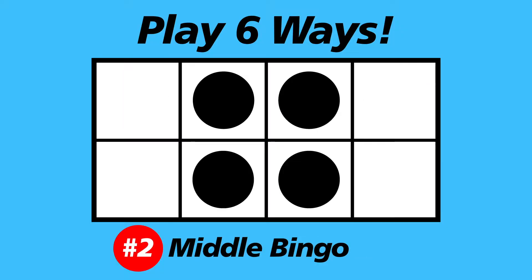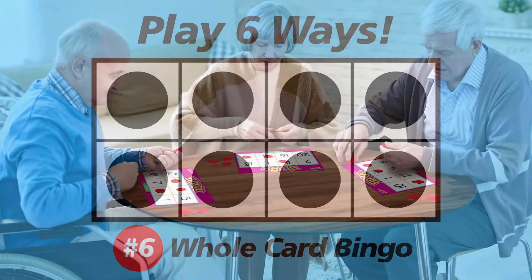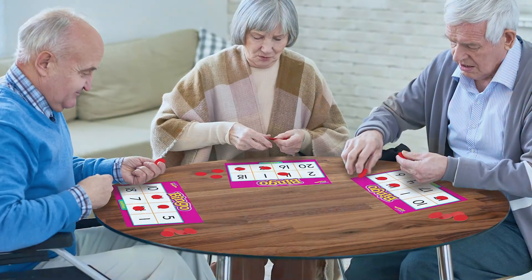There's six ways to play. Great for players 5 and up. Great for seniors, too. Addition Bingo from Trend.